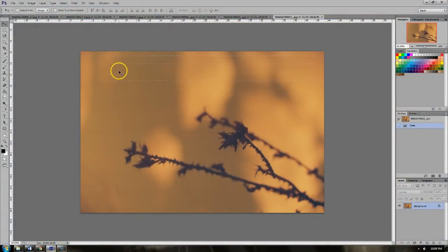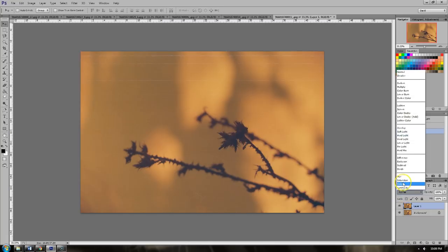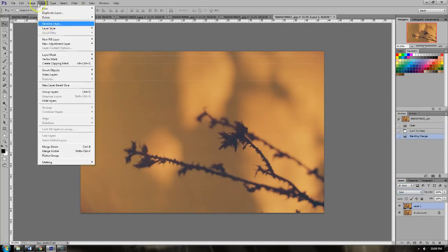For digital conversion, Red Dragon converts fairly poorly, except when it doesn't. Let's take a look at some of my editing workflow for Red Dragon specifically, but red scale in the bigger picture. Here's one of some prickly little branches with a bright light in the background.